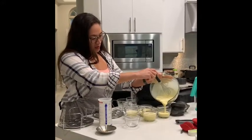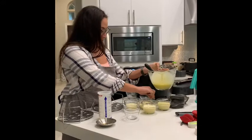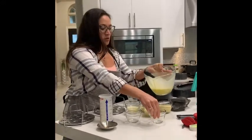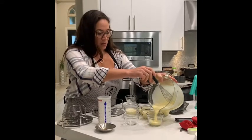I'm just using the classic batter bowl right now — you can use it to measure, mix, and dispense.